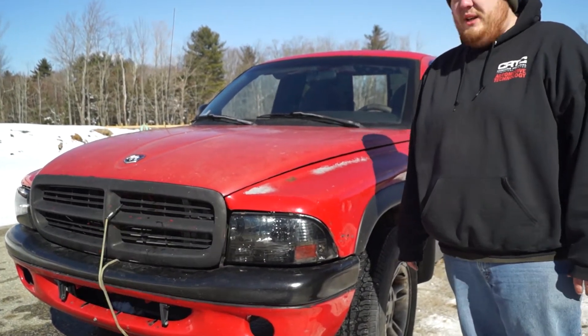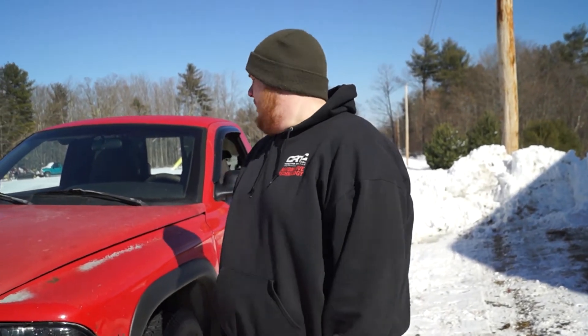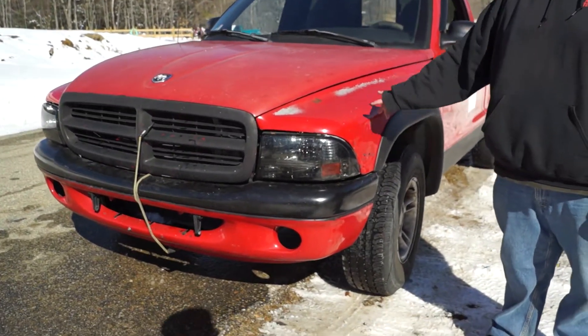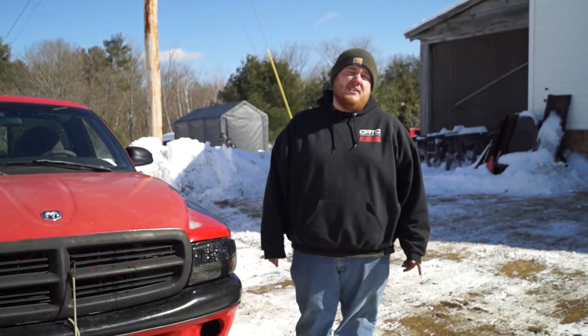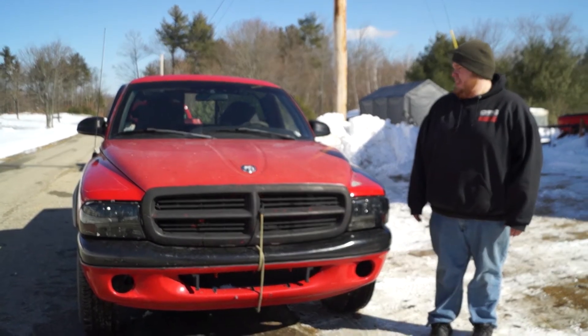We initially picked this truck up out of Massachusetts for right around five hundred dollars. Clean frame, the body's a little beat, but we're all inexperienced in any form of motorsport — that's why we bought this, so we could get seat time. It's a 5.2 V8, two-wheel drive truck. It was initially a V6; the V8 was swapped by the previous owner.